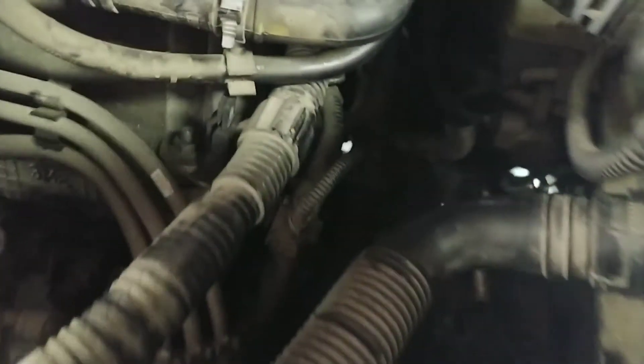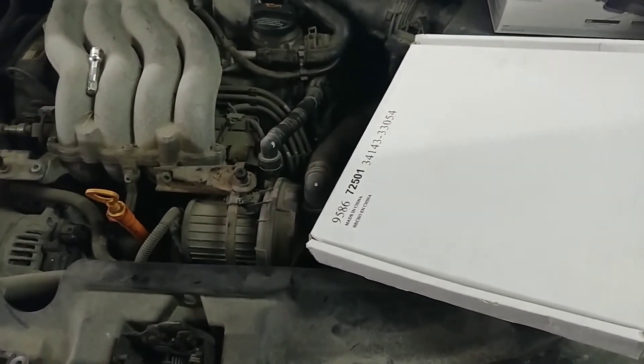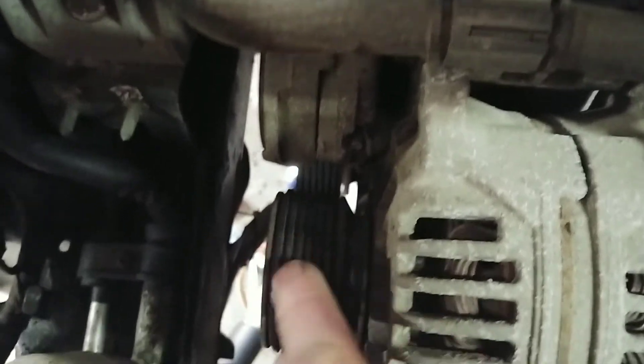Yesterday we did go through and replace an O-ring down here. We had a coolant leak from a little thing right down in there — it was real easy to fix. Went ahead and got that replaced yesterday. And look at this — nice V-belt, huh? Makes it easy to inspect when it's put on backwards.